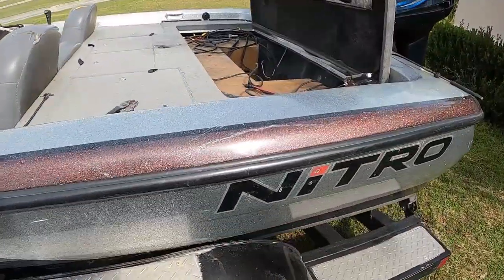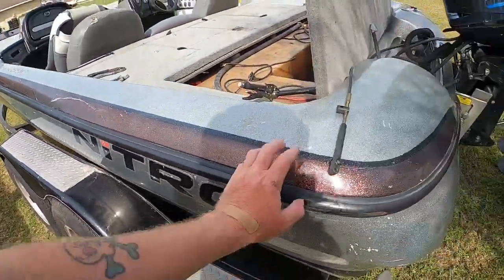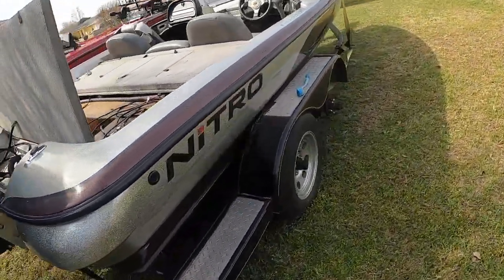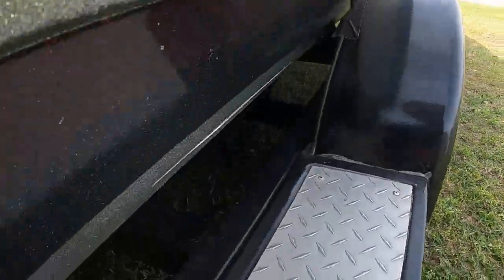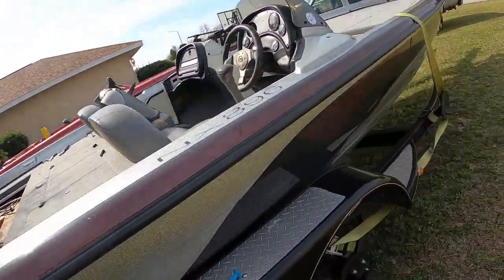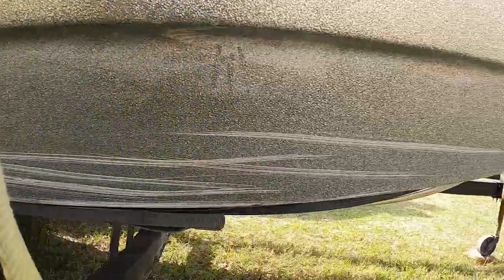Now this is what I was saying — there are gouges and stuff here. You've got this huge scuff right here, some scrapes down on the gel coat, a little bit of clear coat chips right there. This is the side that's bad. Basically what happened is the trailer is very tight, and loading the boat over time — apparently the old owner just gave up. Look at these gouges and scratches — they go all the way down the side.